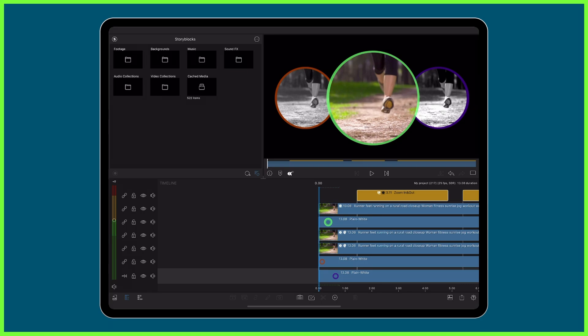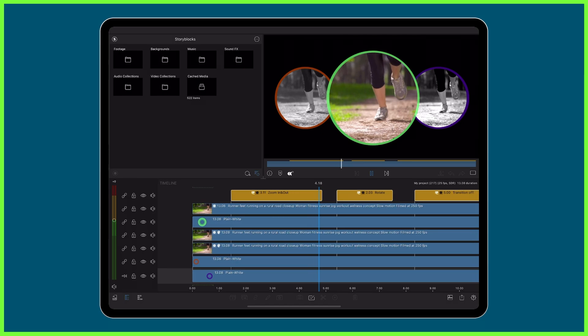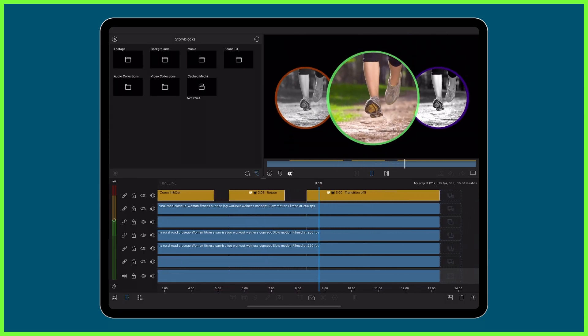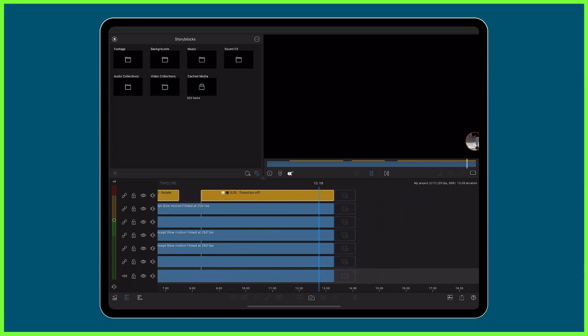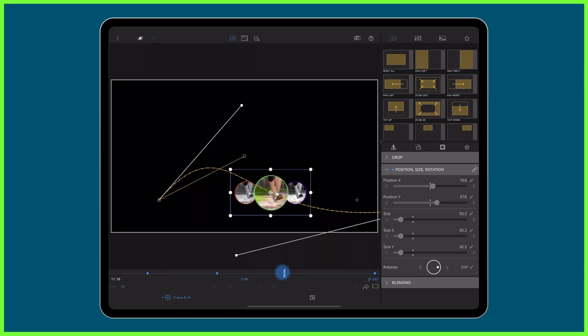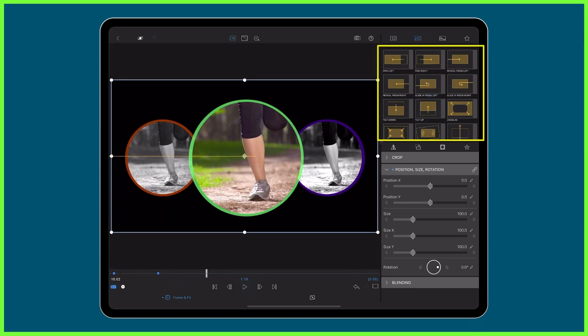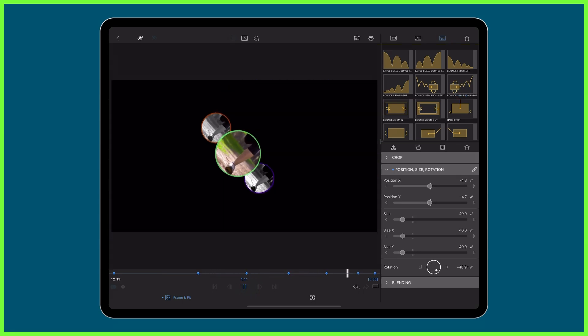Motion keyframes used on an adjustment clip enable me to zoom my entire scene in and out, rotate it around, or create a transition of my own to move it on or off screen. And if I'm in a rush or want to achieve a complex animation in an instant, I can even apply one of Luma Touch's motion presets to an adjustment clip, adding dynamic movement to an entire scene as my video plays out.